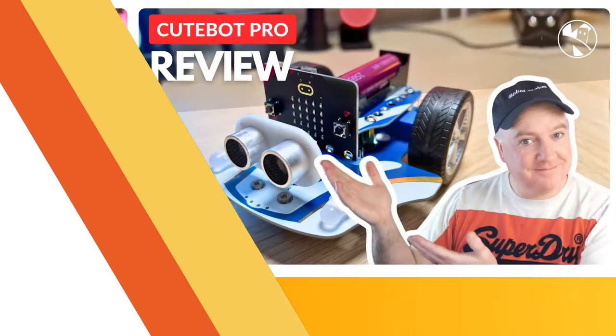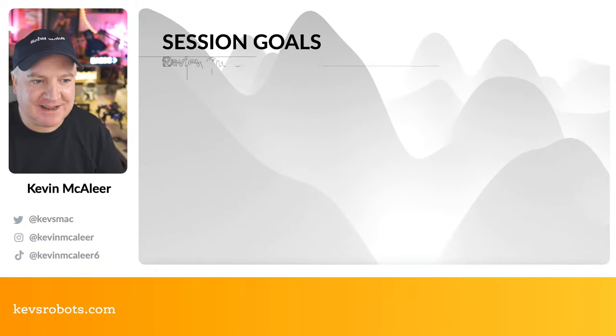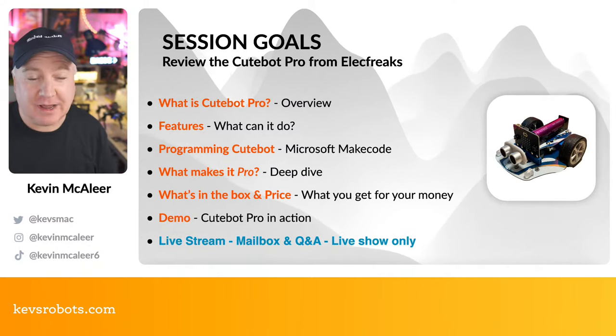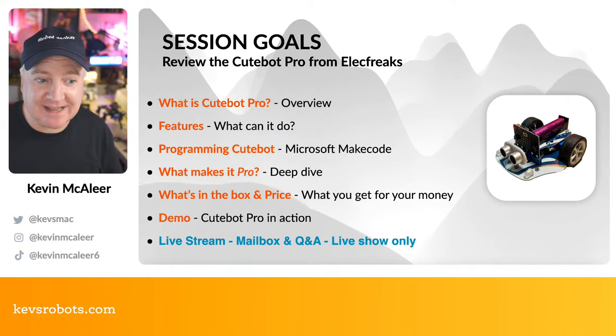Hey robot makers, hope you're having a good day. Do you want to learn about the CuteBot Pro, which is the latest robot from ElectFreaks? Then this is the show for you. My name is Kevin. Come with me as we build robots, bring them to life with code, and have a whole load of fun along the way.